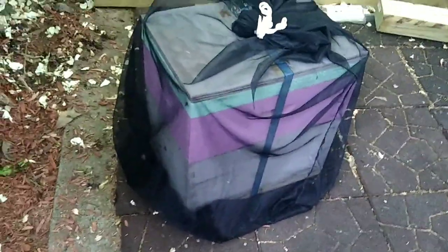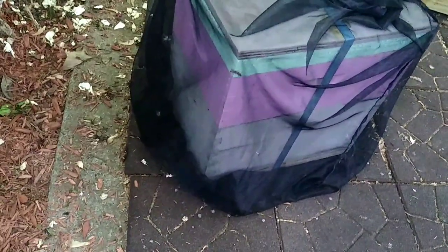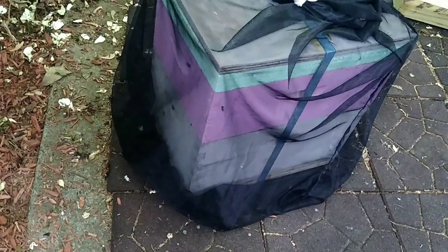Here I have my big net mesh moving bag. I'm going to put them inside here. I just opened it up really wide, sat the box in there, pulled the net tight and wrapped it up. I never ever close entrances anymore, so the bees can still get in and out and breathe.